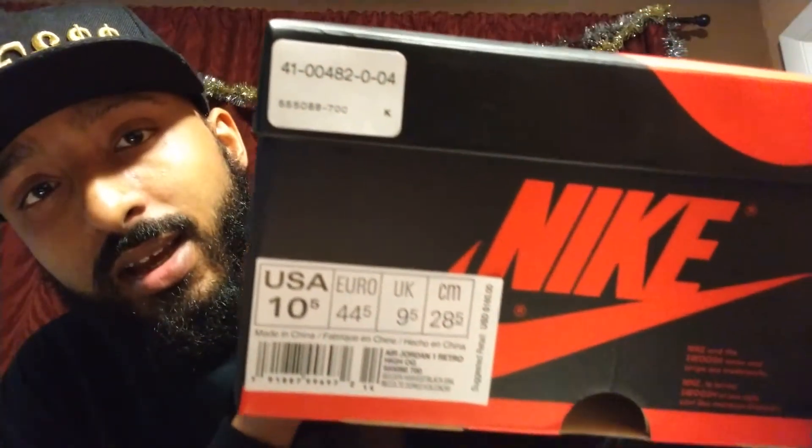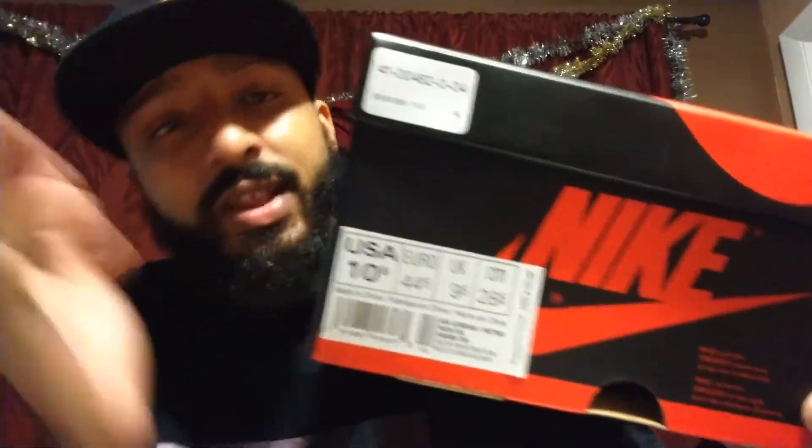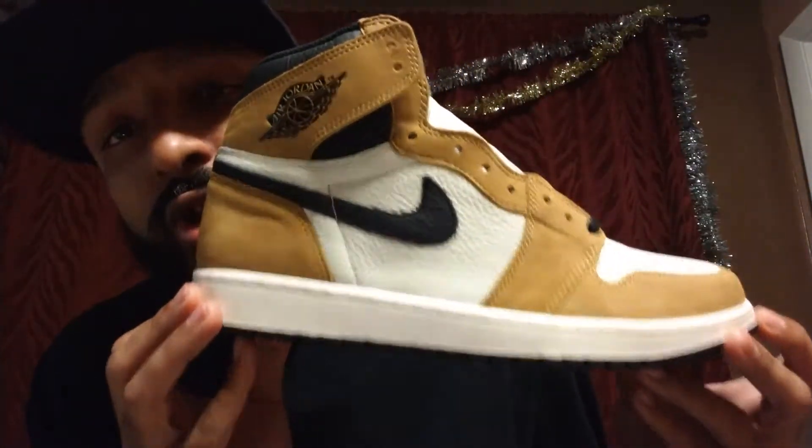As you can see here, that's the size tag and the particular SKU. I got these from Foot Locker House of Hoops — this was a reserved pair. I told you guys how it went in my vlog, so if you want to see how it all went down go ahead and check out that video. I'll leave a link to it at the end of this video. Here they are — the Rookie of the Year Ones.